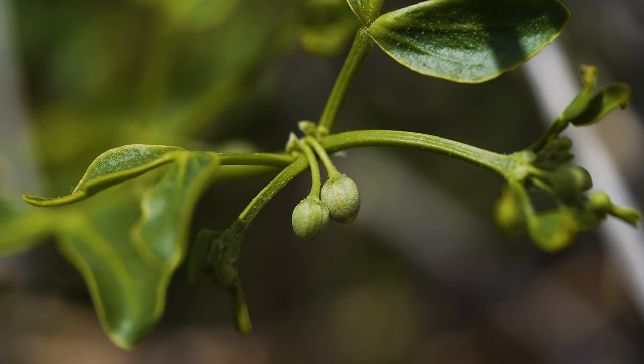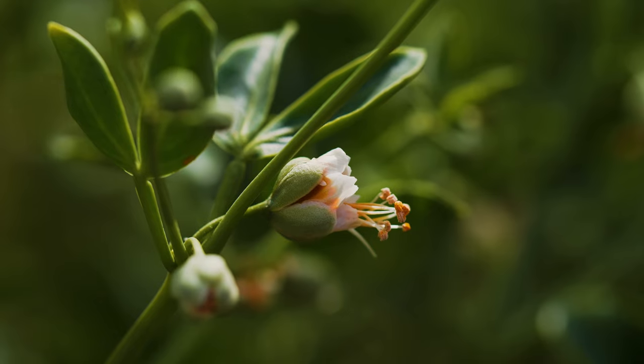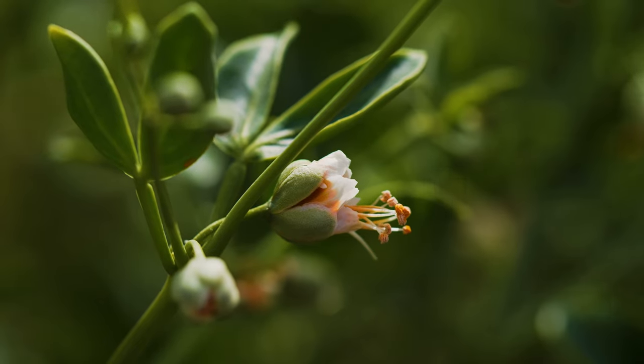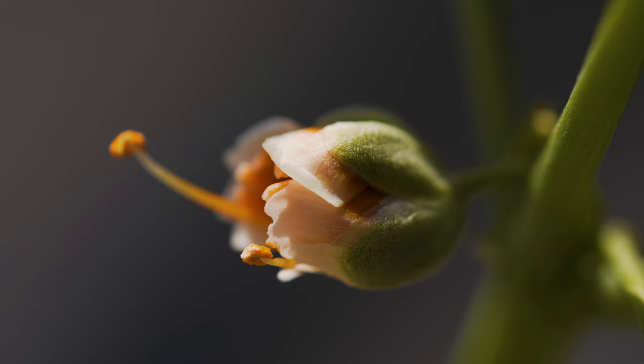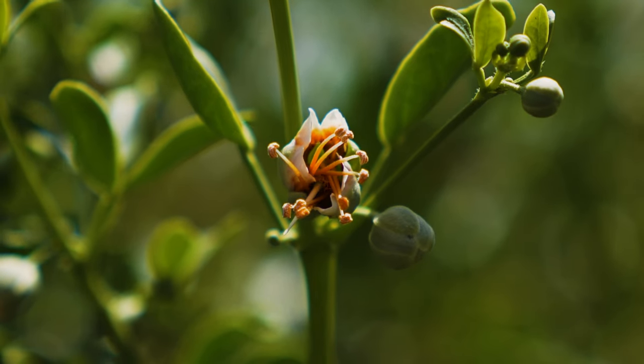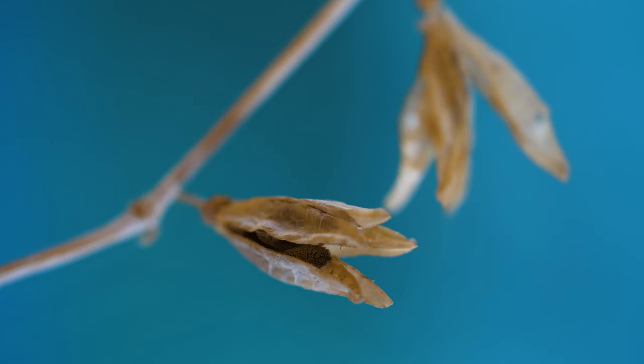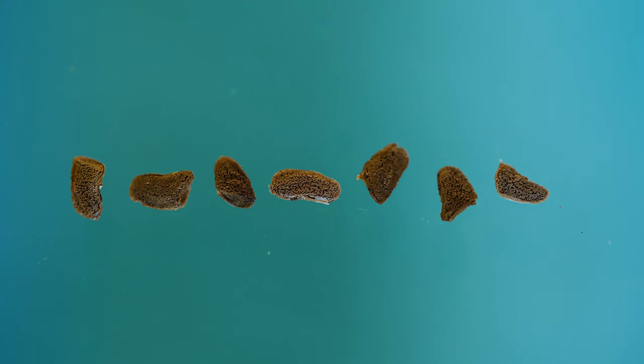Flowers appear on stalks at leaf axils from spring through early summer. Flowers have five green sepals and five white or cream petals with salmon-colored markings. The ten stamens are orangish and extend beyond the petals. Fruits are five-celled, drooping capsules up to one and a half inches long that open at maturity to release the small, dark seeds.